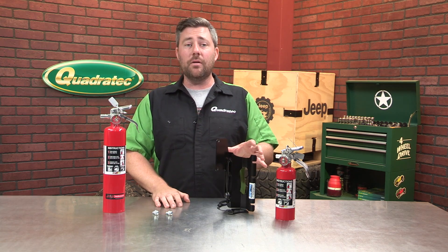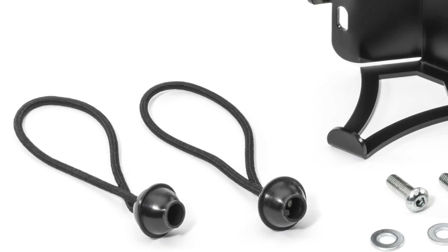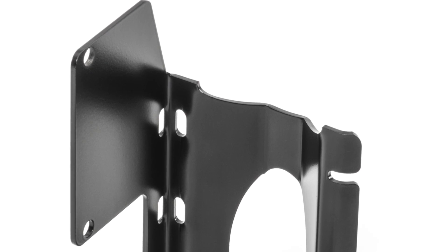It does mount easily in the factory location for the soft top mounting bracket on the rear of the sport bar with new included hardware. The bracket is powder-coated with a satin black finish that looks great and will protect it from any chance of corrosion.